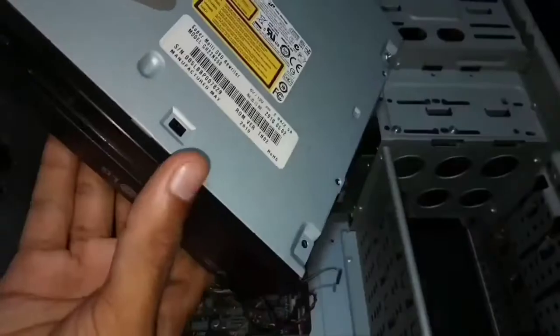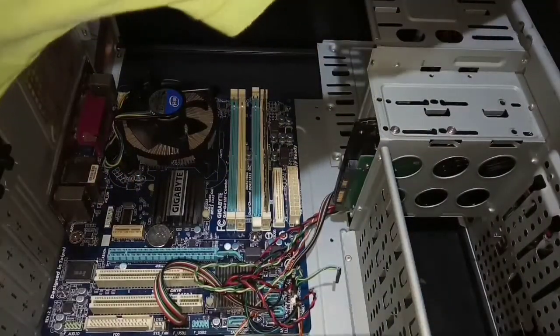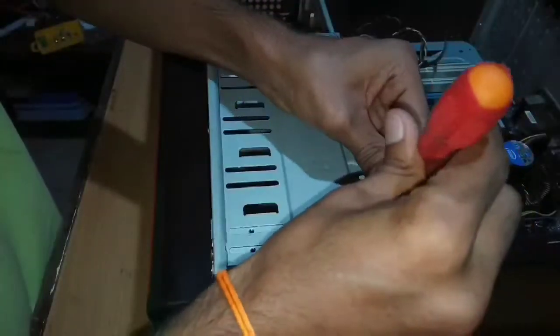This is the DVD player. Let's fix the DVD player inside the CPU box and do fix with the screwdriver.